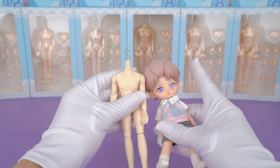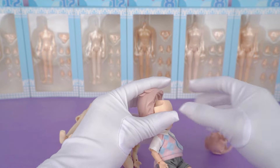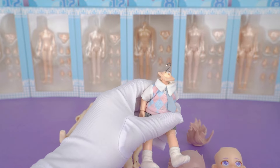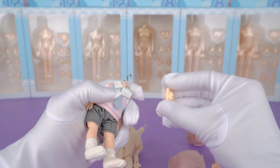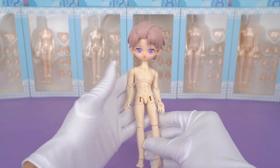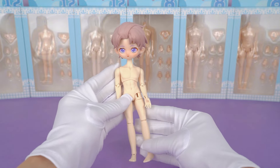We're going to use the headplates from other 1/12 dolls. Due to differences in construction, you'll need to swap the neck joints along with the heads. This combination is a bit funny but very interesting — you can also try out other series to see how they fit.